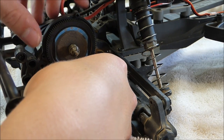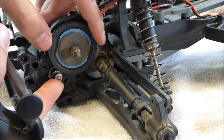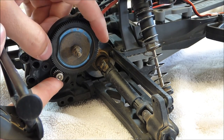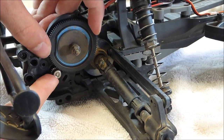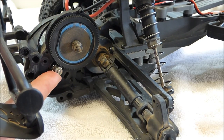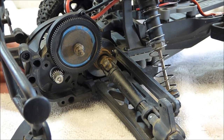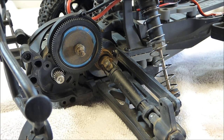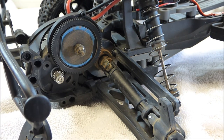Your gear mesh is how close the spur gear and your pinion gear are together. They need to be close enough together to touch. If they're not close enough to touch, you'll strip out your spur gear. And if they're too tight, it'll cause binding — it'll be really hard to turn and your RC will lose a lot of power, which is really not good for the motor. The way I do it is I take a piece of paper, like a sticky note, and stick it in between the spur and the pinion gear. If it makes a crease in the paper but doesn't actually rip it, that's how you know you have a good gear mesh set.